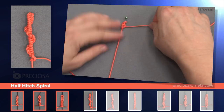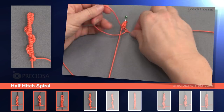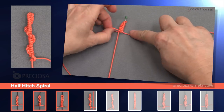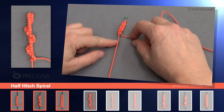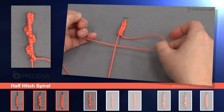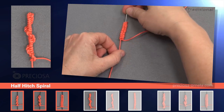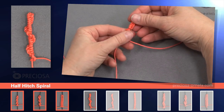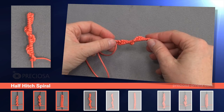Now the next one: under the center, back over, through the loop, and tighten. And we keep repeating. We're fast forwarding here, making 11 more knots. Under, over, through. Under, over, through. And we just keep repeating it. Now if we remove the pins, we can see that the spiral is starting to form, going to the left. And this is the half hitch spiraling to the left.